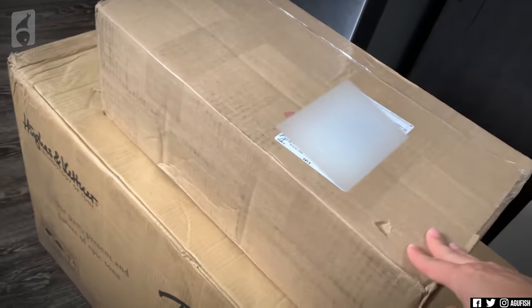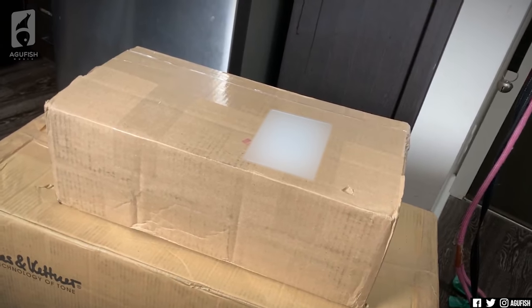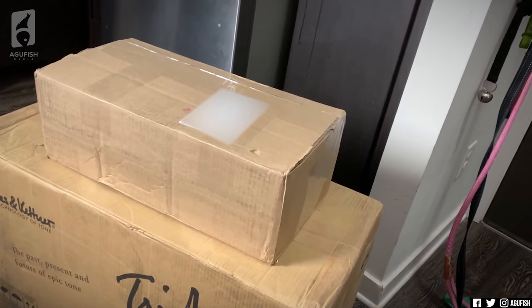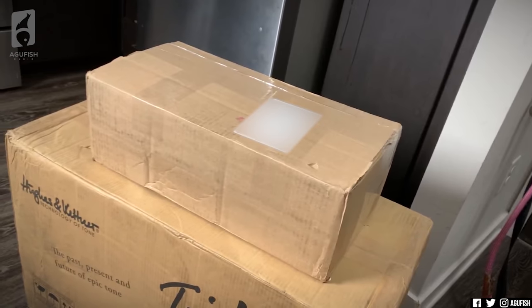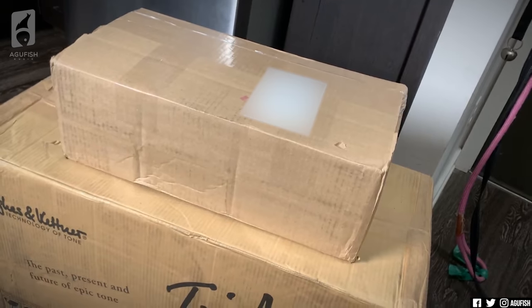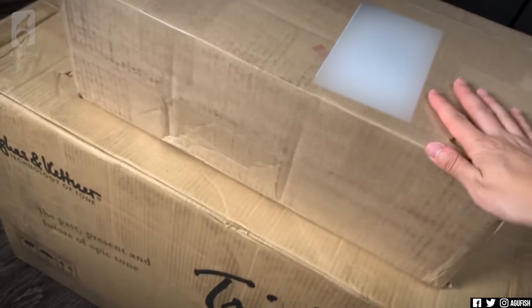I've just had a thought — this might not be merch. Seeing as all these amps are MIDI controlled, this might actually be a massive foot switch. Or it could even be the floor version of the Black Spirit. I feel like it would have a cooler box if it were the floor version, so my new guess is it's a MIDI foot switch. Only one way to find out — let's open it up.